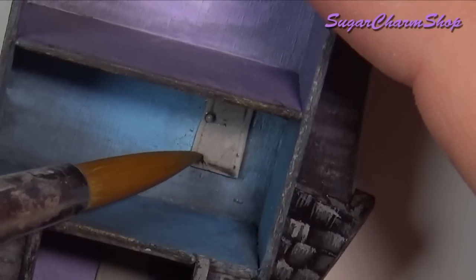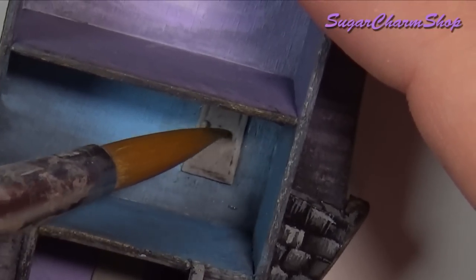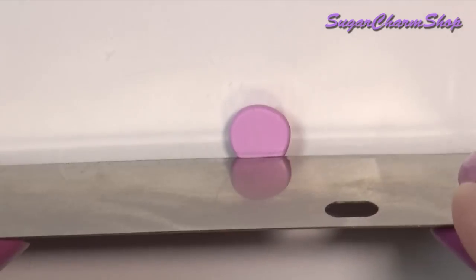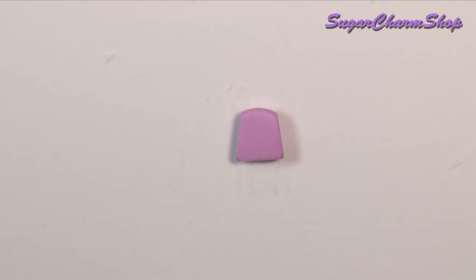After gluing them in place, I painted them using acrylic paint. For the first floor, I made a simple armchair. I didn't really add a lot of furniture, so if you want to see how to make more different types, I'd recommend checking out my dollhouse inner tin.